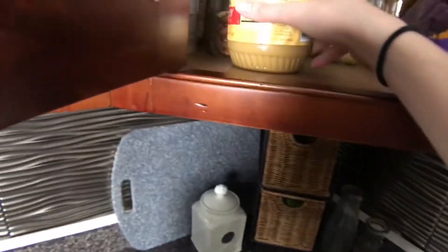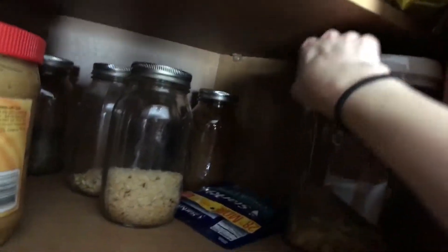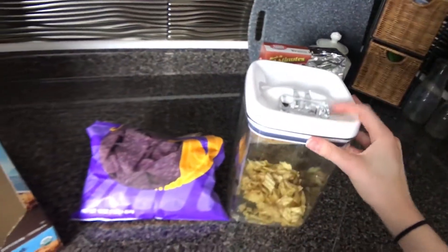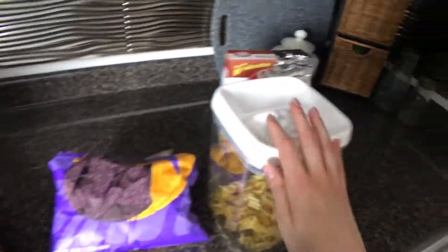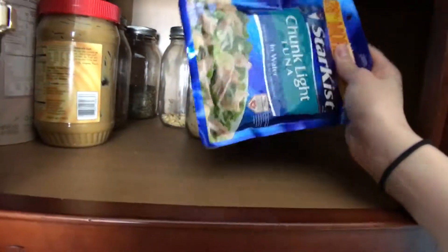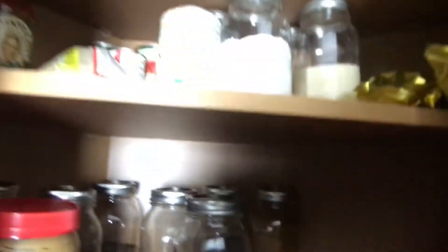I'm not going to throw away everything, but a lot of this will be transferred into mason jars. This one is empty so that's going to be recycled. These chips are going to be put into their own container — we have an awesome sealed airtight container that keeps chips fresh. I'll just clean it out and put these in there, and bring any random items I can't put in a jar towards the front so I don't forget about them.